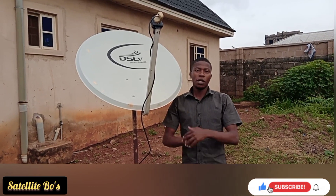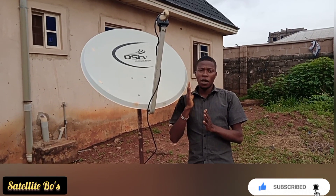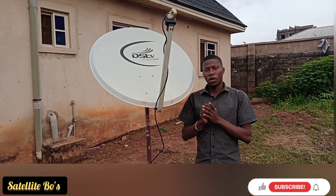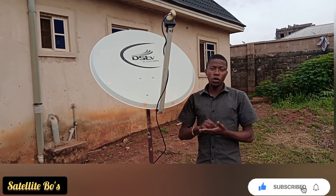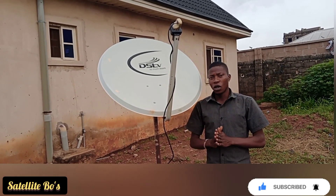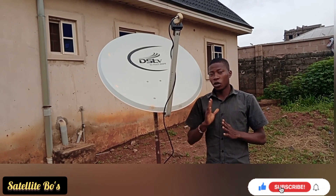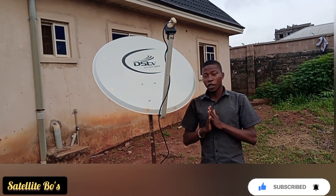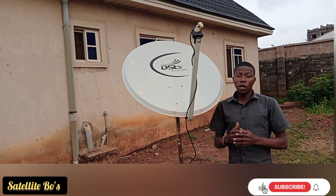Welcome back to the channel Satellite Balls. In this video I want to show you how to track satellite 7A at 7 degrees East. If this is your first time watching our videos, subscribe to this channel by clicking the subscribe button and turn on the notification icon so you get notifications of all our videos. We aim to drop at least one video every week.